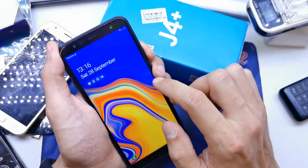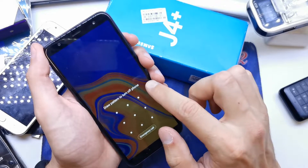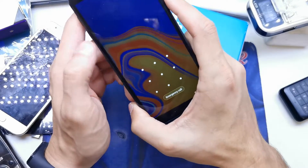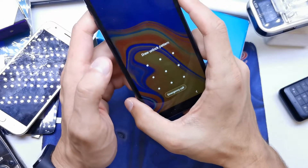So first of all we need to power off our device. You don't know how to power off it, because the phone wants you to enter the pattern.